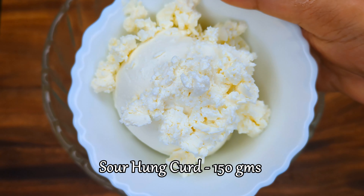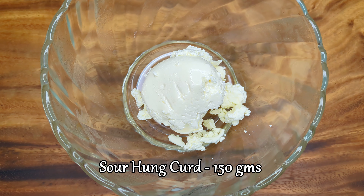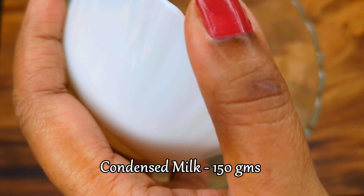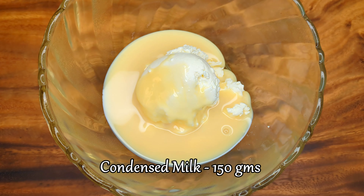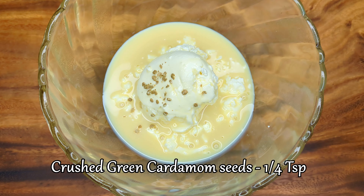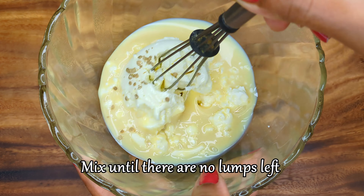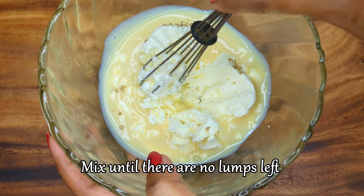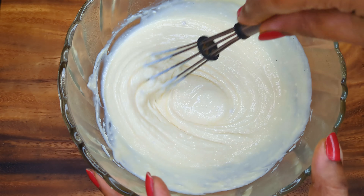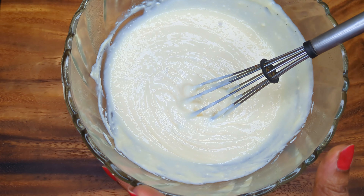For the bhappadoi base, take some saar hung curd. For the sweetness, add condensed milk. And for the aromatic warmth of flavor, add crushed green cardamom seeds. Mix the ingredients thoroughly until the mixture has no lumps. The basic bhappadoi mixture is ready.